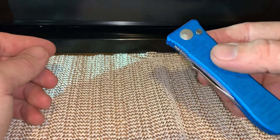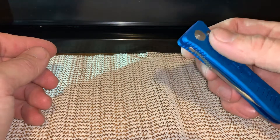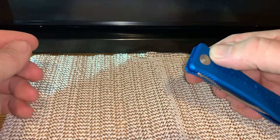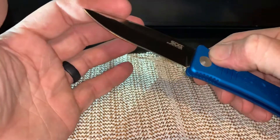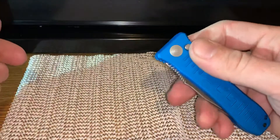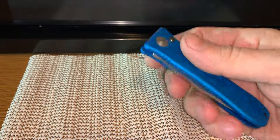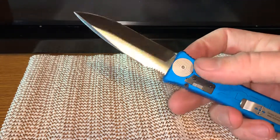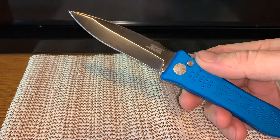I will warn you: don't hand it to somebody if they're not familiar with autos, because when you open this thing it will fly out of your hand. It has a ton of force as it comes out. It opens with authority, but it's cool. I definitely dig it. It's probably one of the strongest deploying knives I've had so far.